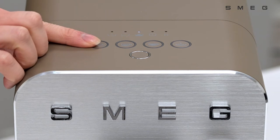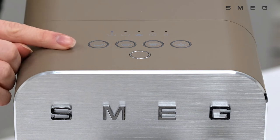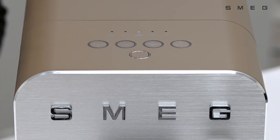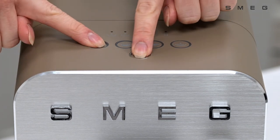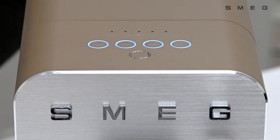Press once to show the current water hardness setting, press twice to access the light setting, press again for medium, and finally once again for hard. To confirm your selection, press and hold the ristretto button with the selection key once again. That will save your water hardness setting.